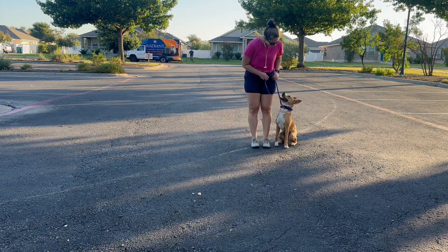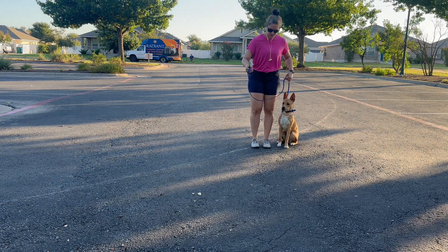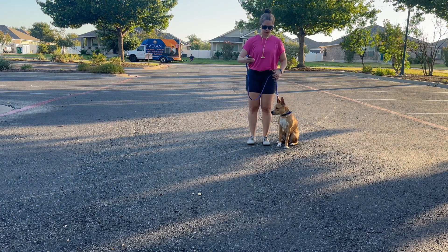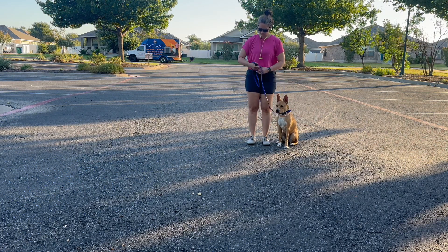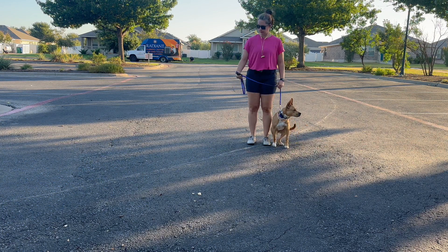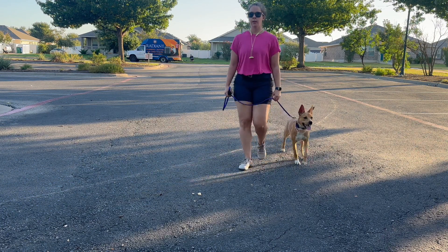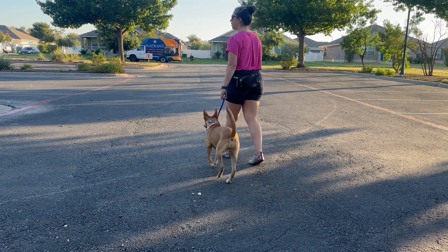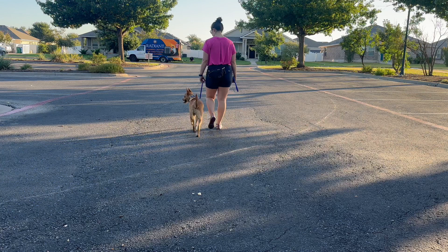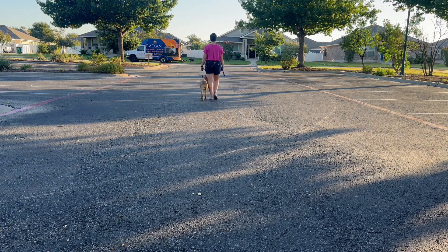Another way to hold the leash is to start incorporating the e-collar remote. I'm going to put my remote in my right hand and hold the leash exactly the same way. I'll still pin my left thumb to my left pocket — maybe not perfectly in this video when first starting, but you can still do it the way we started.